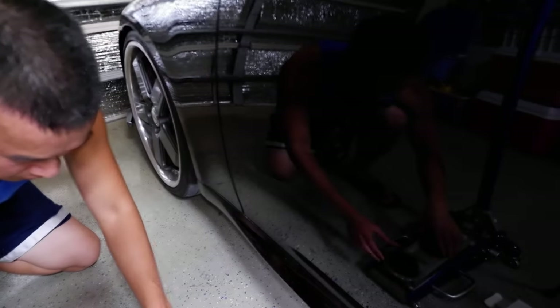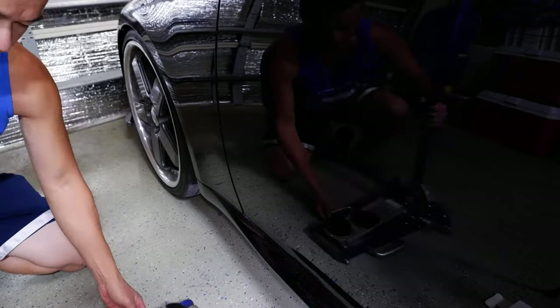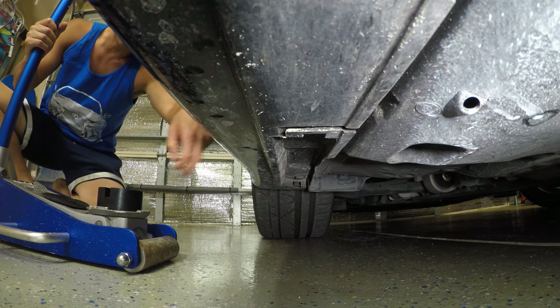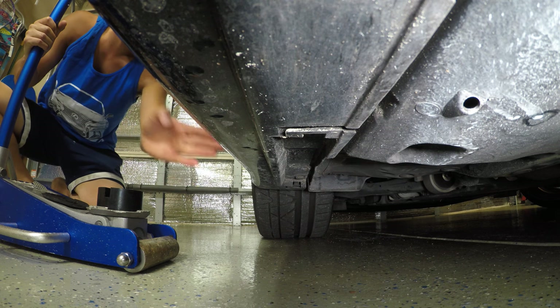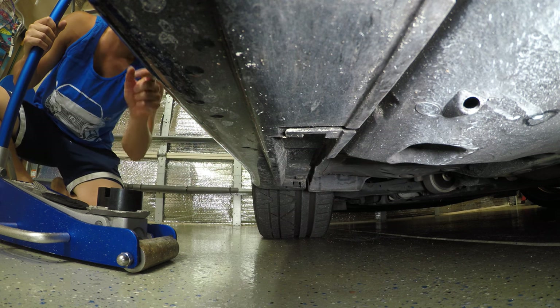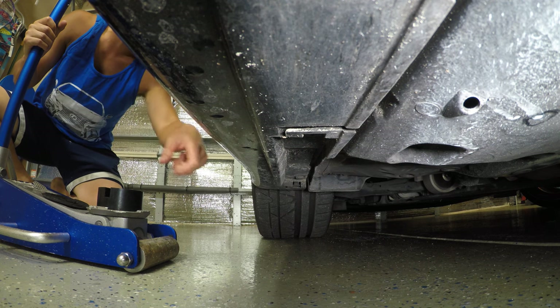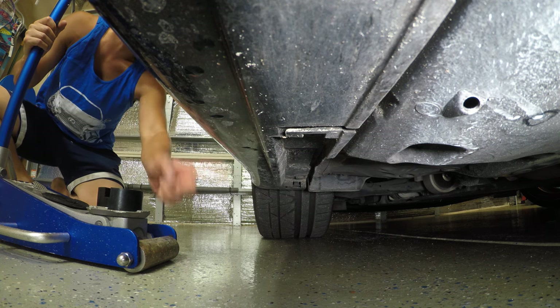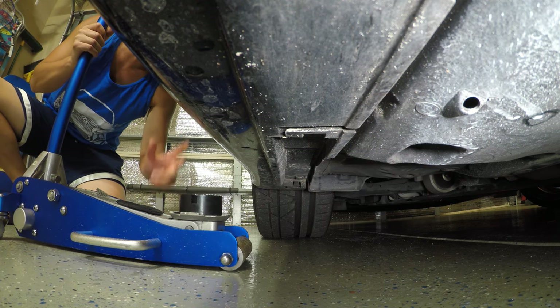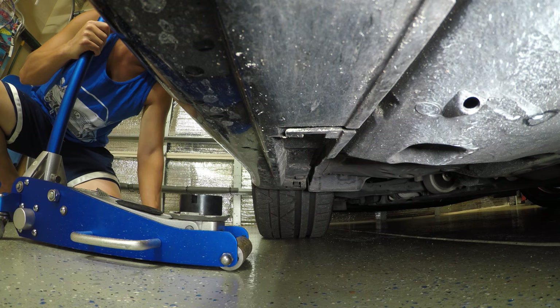We'll test out the rubber puck on the front right now. On the 2IS it's not really marked anywhere where the jack point is, but I'll show you guys underneath where it is. On my Sienna they actually have a little arrow on the side skirt showing the jack point — some newer cars may have it, but the 2IS doesn't.